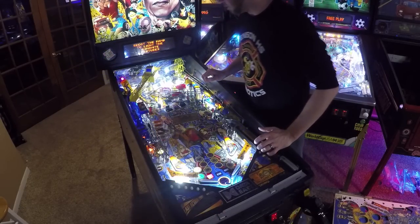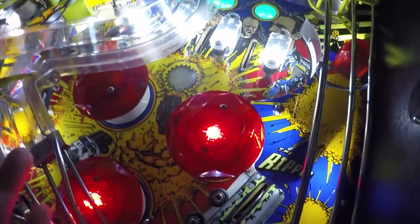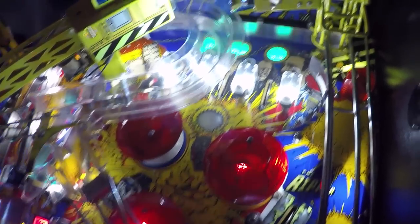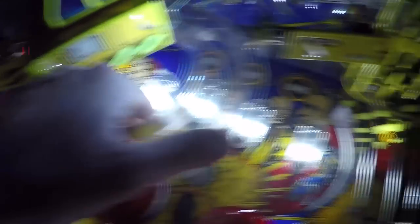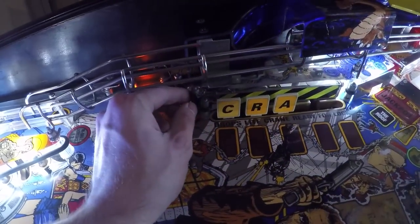Let's go over this playfield. Overall, the LED job is decent — I've seen a lot worse. Starting from the top, the typical wear you're going to see on this machine is a lot of wear on the buck — that ball comes up here and you're going to see a lot of missing paint. That's just typical. These rubbers are decent. I don't think any of the rubbers have been changed on this machine — these are all standard OEM.